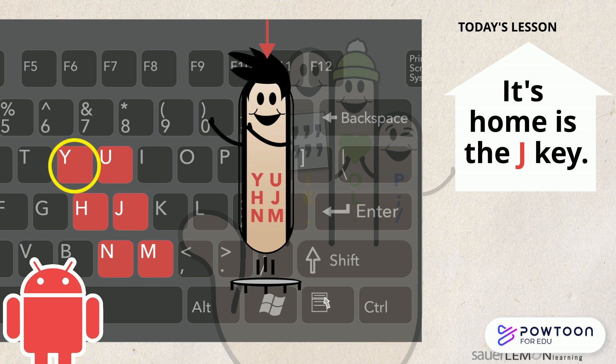The Y key is on the top row, the H key is in the middle row, and the N key is on the bottom row. The U key is next to the Y on the top row, the J key is next to the H on the middle row, and the M key is next to the N on the bottom row.